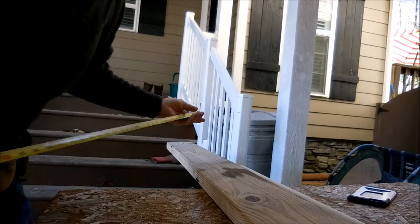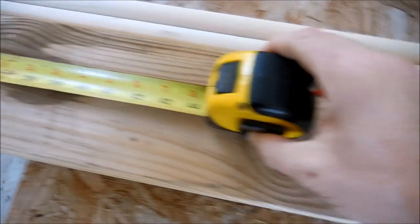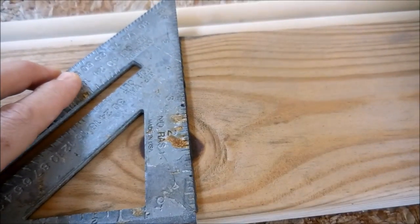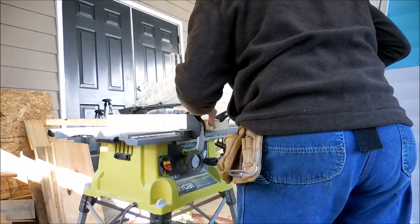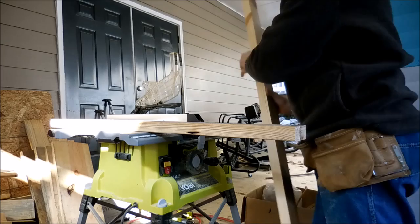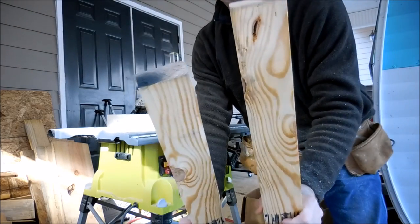We're going to cut this in half, so an 8-foot piece — let's measure four foot. Now I'm going to split this 2x6. That's about two levels.